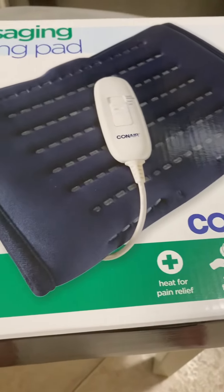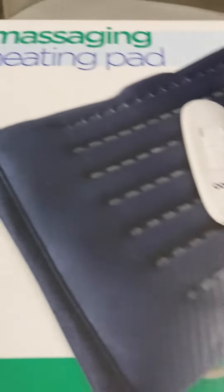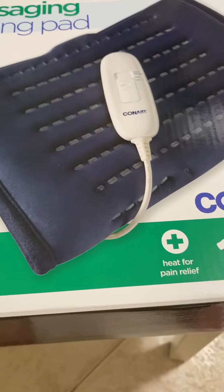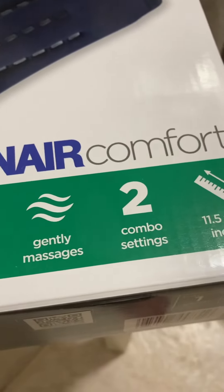Welcome back to my channel. Tonight I am going to do a quick review and give you my opinion on this Conair Comfort Massaging Heating Pad. It's a navy color, heat for pain relief, soft fabric, and gently massages with two combo settings.